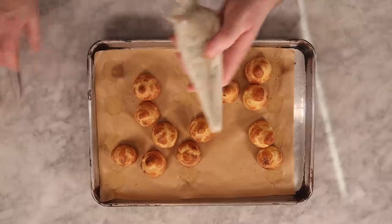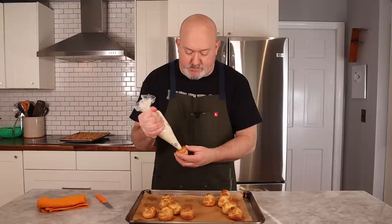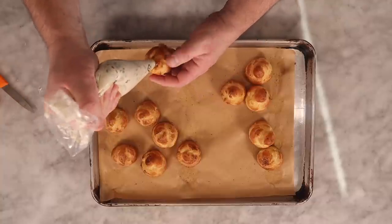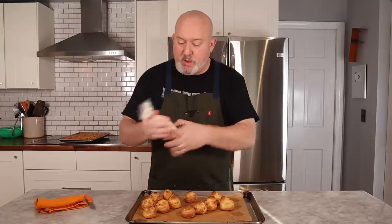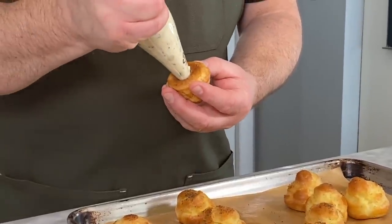The savory profiteroles are cooled off. There are two ways to fill them: take a paring knife, make an X in the bottom, and jam your pastry bag in there and give it a squeeze — you're filled. You can also make an incision on the side, open it up like Pac-Man, and stuff it. I like the bottom method a little better, so we'll make little X's and stuff these until we run out of filling.